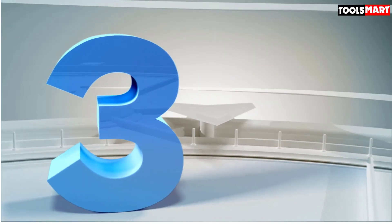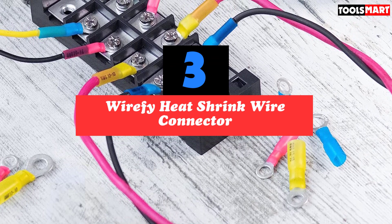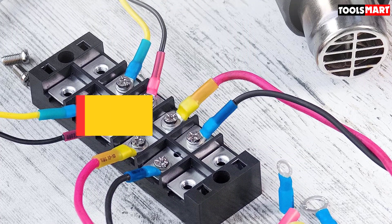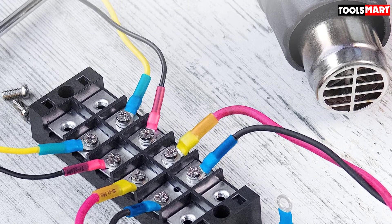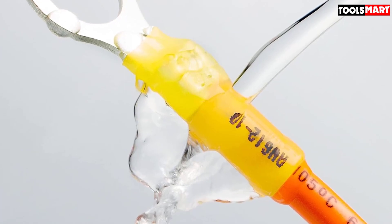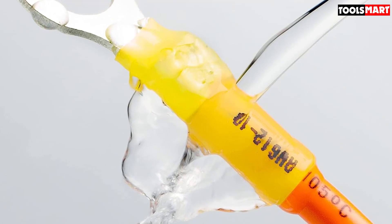The third product on our list is the Wirefy Heat Shrink Wire Connector. It's a wondrous material that you can use when working on electrical appliances. Essentially, it's a plastic-like material that shrinks and takes the shape of whatever's beneath it the moment you apply enough heat onto it. As you may have guessed, this material is perfect for connecting wires, and Wirefy's Wire Connector Kit is a great example of this.